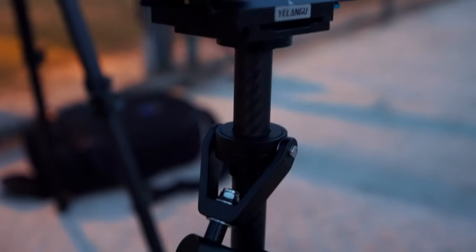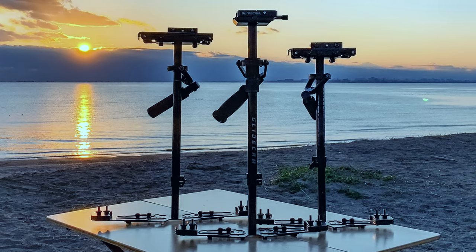Every now and then I'll have to do a complex shot that requires extra stabilization, in which case I would use a gimbal or a Steadicam. A good gimbal can easily cost you a thousand bucks, and Steadicams used to cost around a thousand dollars — there's a company called Glidecam that still costs over a thousand. But recently there's been a bunch of Steadicams that cost under a hundred dollars which give the same results, and the one that I have only cost me about 60 bucks.